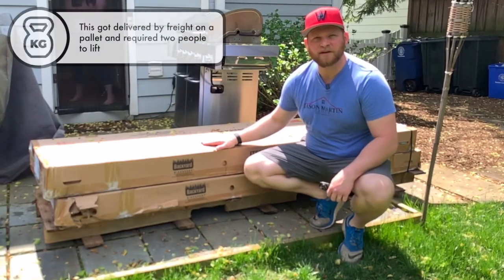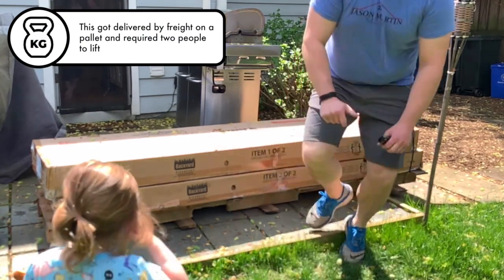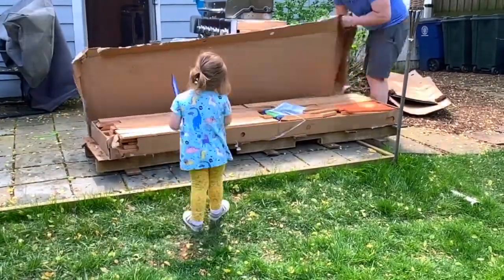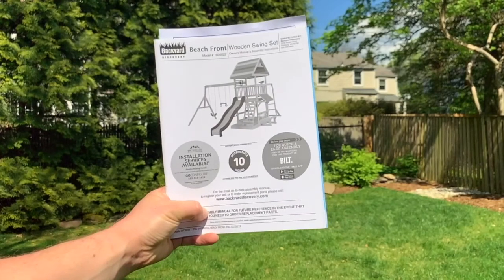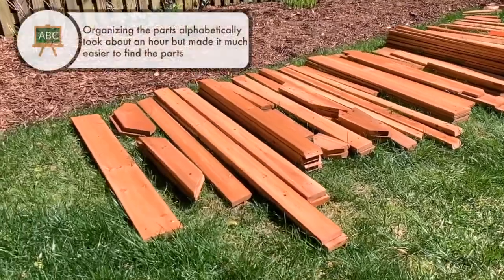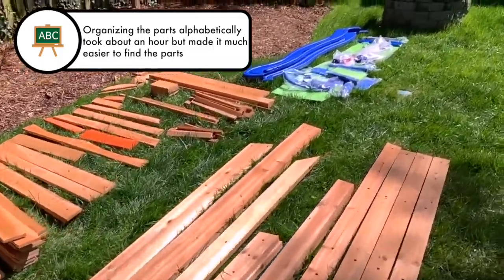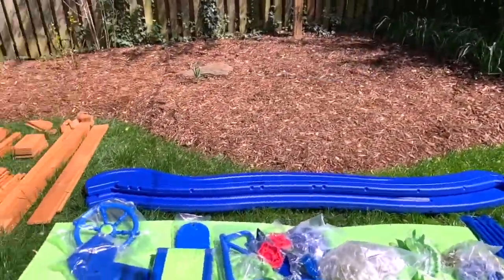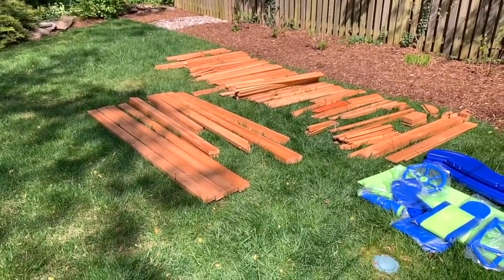We're opening up the Backyard Discovery package and we'll start looking at the directions. So here we got our manual. It says it's going to take 10 hours. Organized all the parts alphabetically. So I've got everything out here, everything except for these parts that I've gone through. That's the first step to making sure that you are efficient in your time.